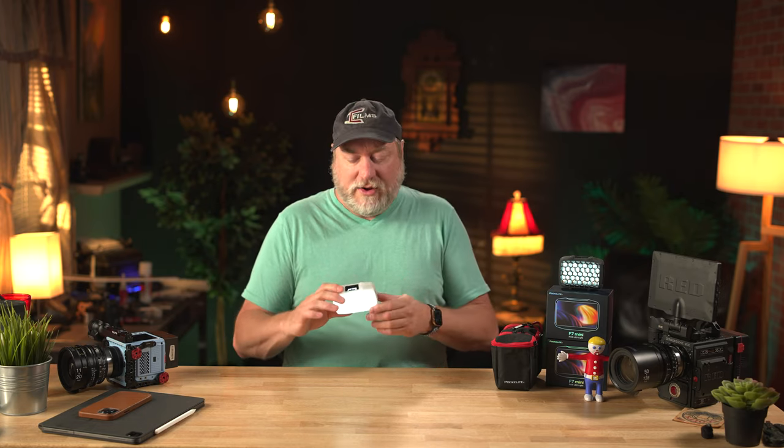We're going to be comparing them to the Aputure MC because, quite frankly, the Aputure MC has been out there for a long time and has really set its feet on the ground as a solid option. So we'll compare as much as we can, but this is a review of the F7 Mini, not the Aputures.